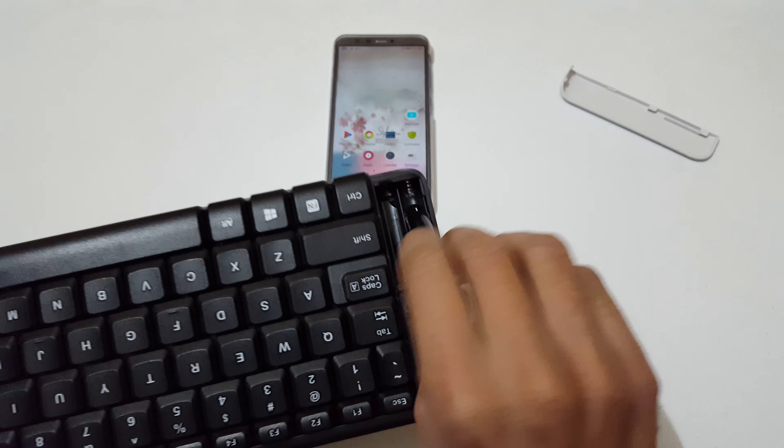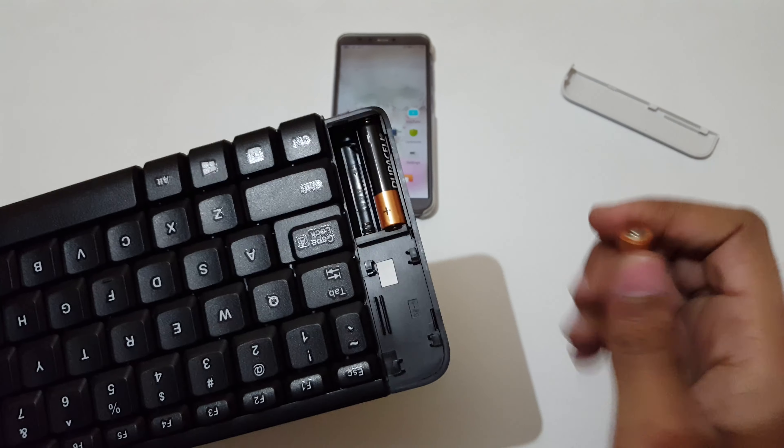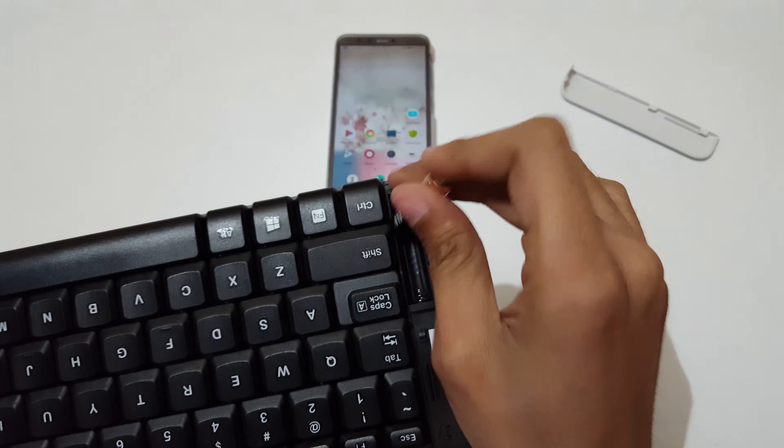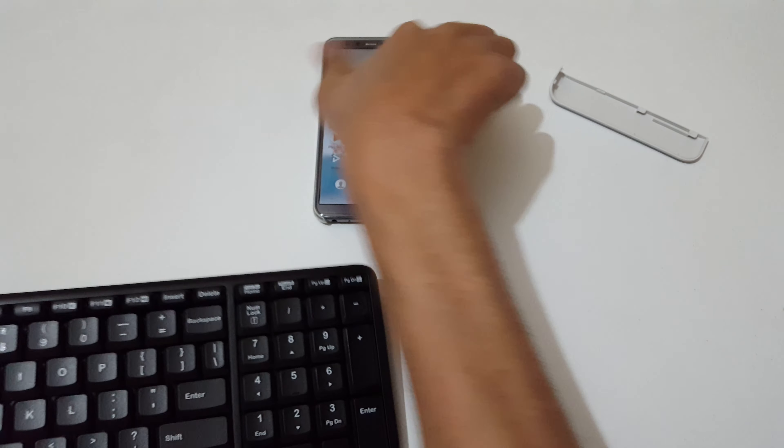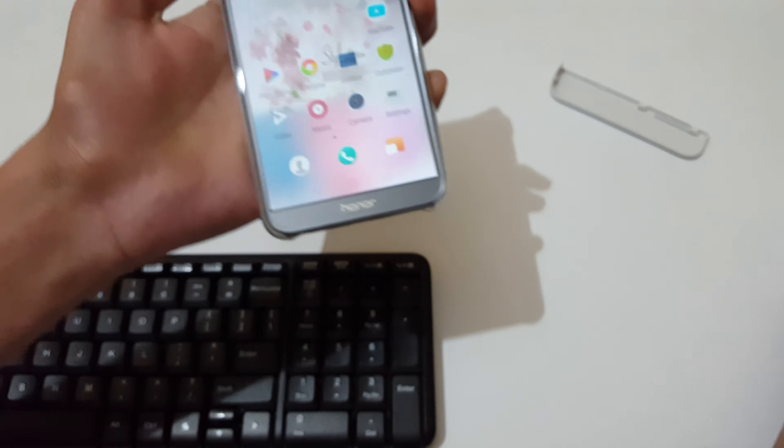Hey guys, welcome to my channel. In this video I'm going to show you how to connect your wireless keyboard to your Android phone. Before we start, I would like to notify you that your mobile should be OTG supported for this method. To check, just click on the card that will appear on the top right corner of the video and watch that video to see how to check if your mobile is OTG supported or not.